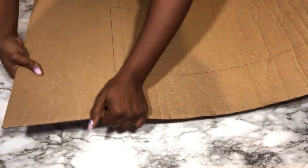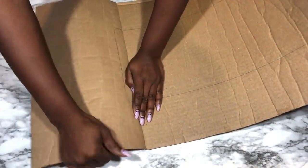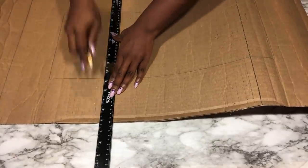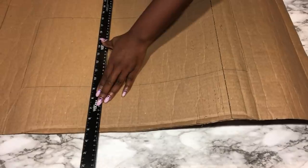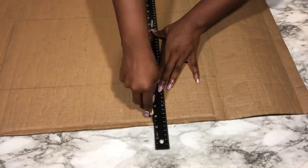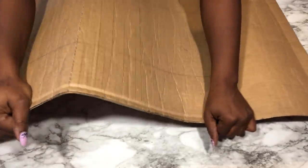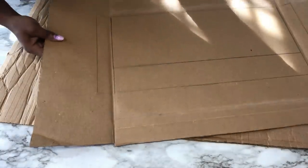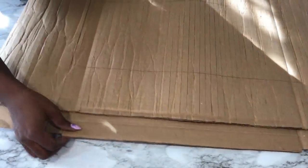After doing this I realized that the cardboard was not as flexible as I wanted it to be, so what I'm going to do now is use an exacto knife and a ruler and draw lines with it to create light ridges. Now it is so much more flexible and perfect for my design. I did this for just one board, which is the longer board, so the shorter board is going to be at the bottom and the one that I just worked on will be on top.